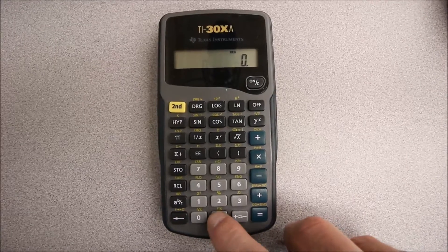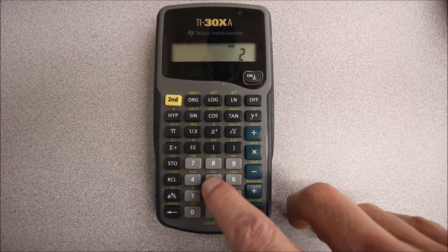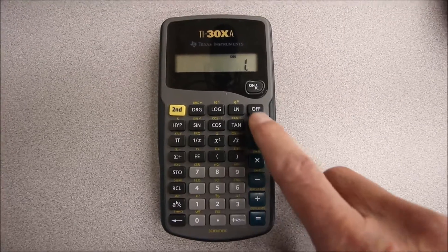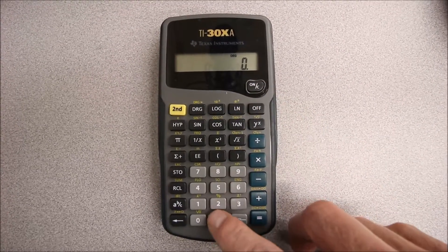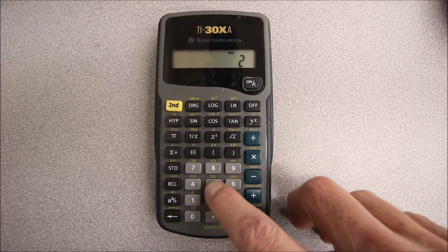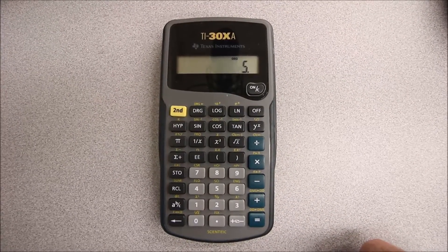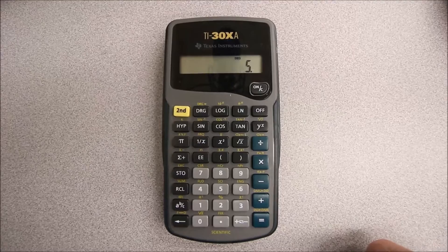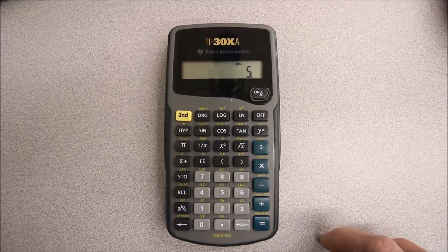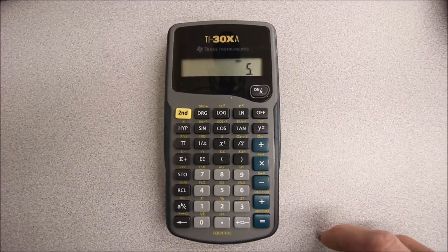We have 4 milliamps — 0.004 amps — and we're going to pump that through a 250 ohm resistor, giving us 1 volt. When we have 20 milliamps — 0.020 amps — we pump that through a 250 ohm resistor and it gives us 5 volts. So a 4 to 20 milliamp signal can quickly and easily be changed into a 1 to 5 volt signal with a 250 ohm resistor.